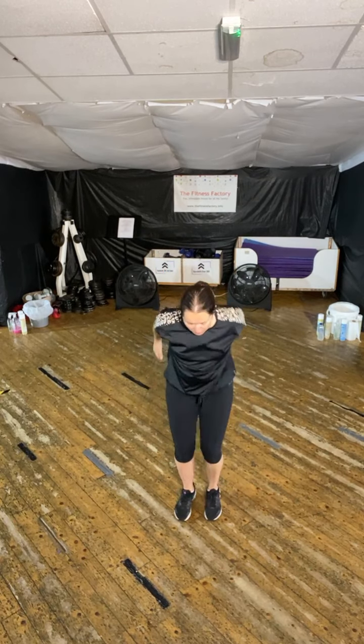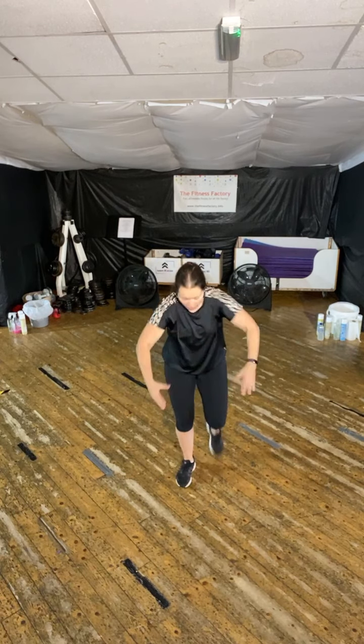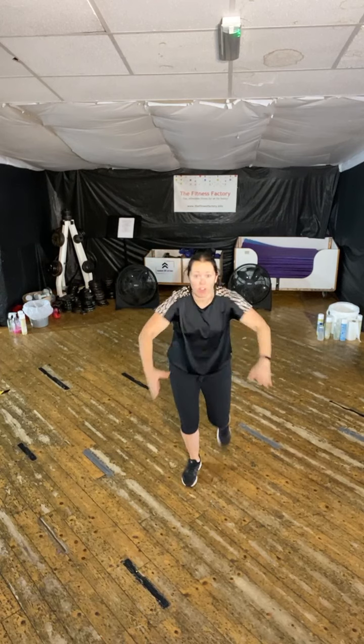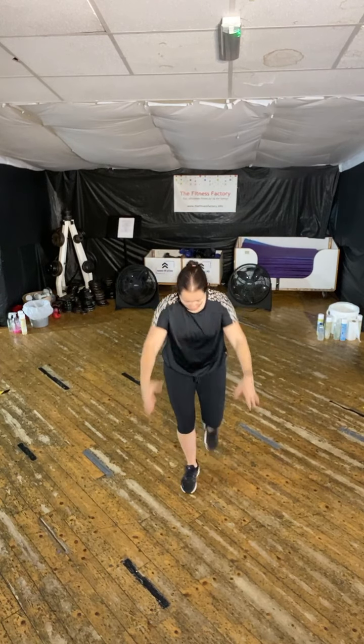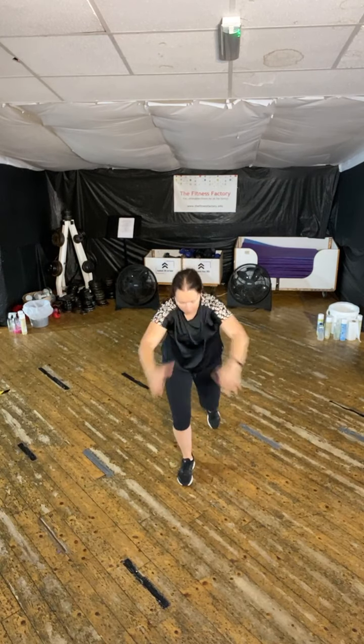Here we go. Well done. So again, you're choosing your tempo. You want to move at that faster option, then go for it. If not, slowing it down. Well done. Fantastic. March it out.